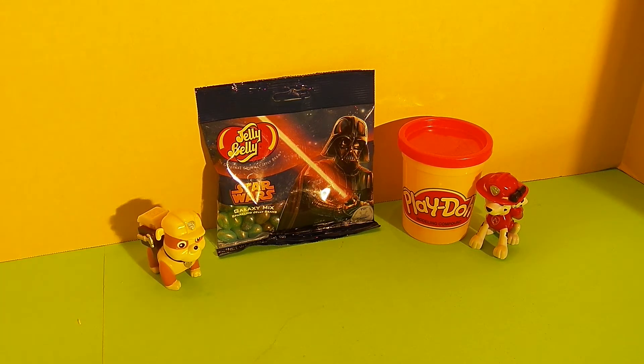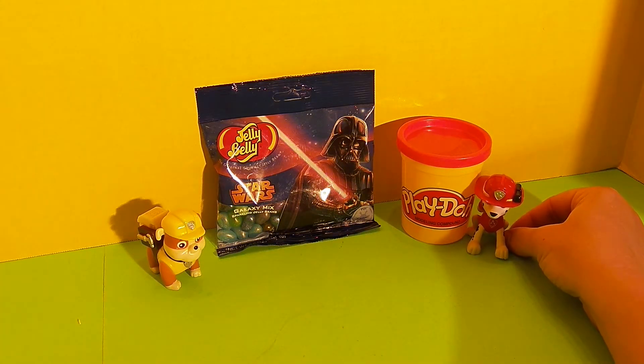Rubble tricked us. We thought in a previous video that we were going to play with some Play-Doh, but instead Marshall was hiding in the Play-Doh container. So now we have Marshall here to help us with the video. We're glad you're here Marshall. I'm glad to be here.